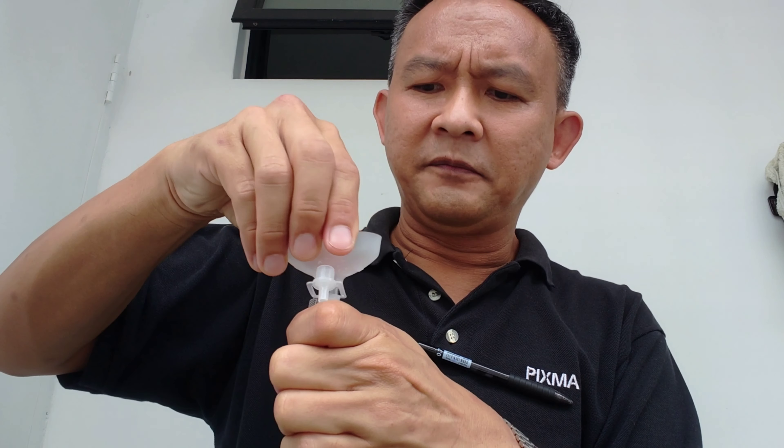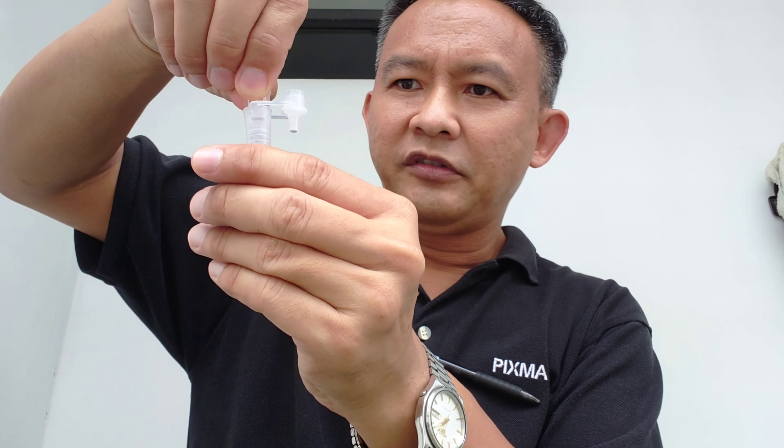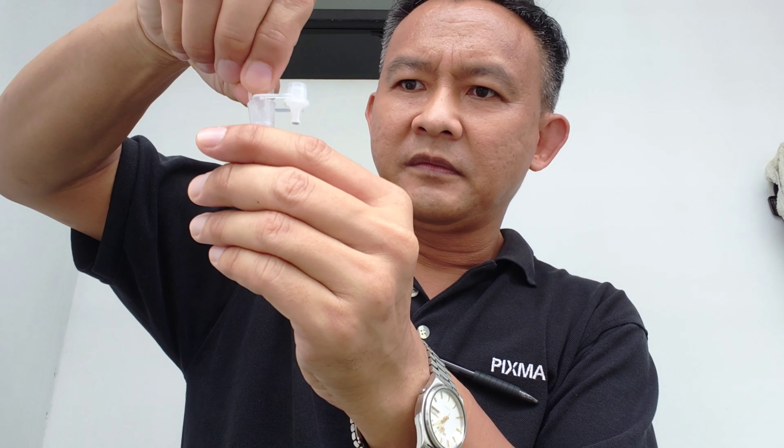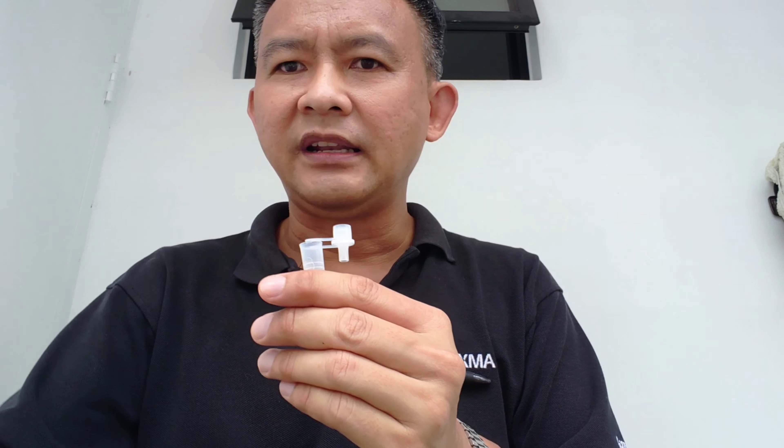I think I can take off the panel — I don't need it anymore. And squeeze the entire buffer into the container. Okay, that's it.